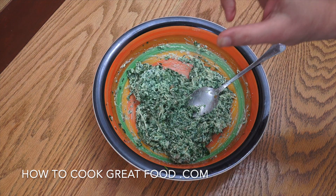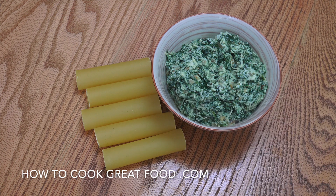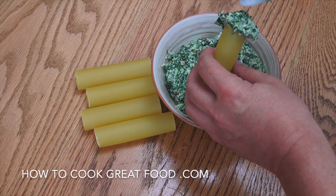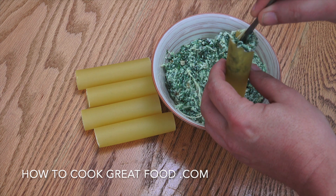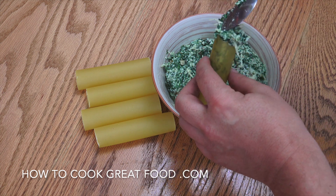Now let's get this filling inside our pasta tubes. We've got our filling made and we're using the no-cook pasta. If you wanted, you could use lasagna sheets, cook them, and roll them up. But we're going this route. I'm grabbing one tube at a time and using a small spoon to fill them. If you have a pastry bag, you can pipe the filling in — I can't find mine, so I'm doing this by hand.